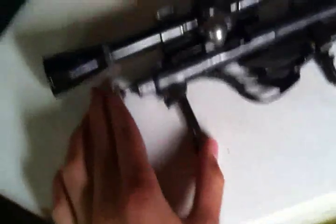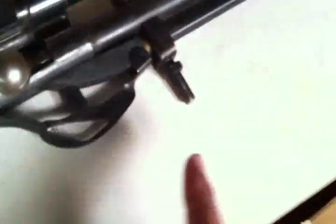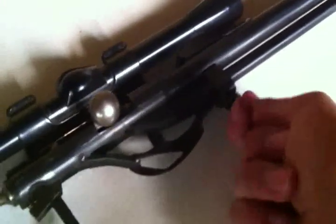Slide it all the way in as far as it'll go. Make sure it's still up — slide your bolt, this piece, back and up. Close it in like so, and see there's this space in between the nut and the bracket. Just tighten that all the way up like that.